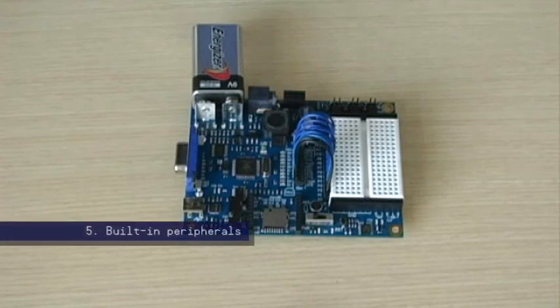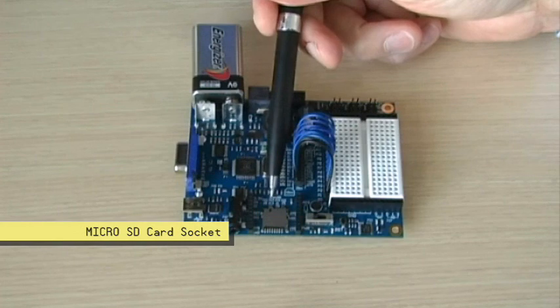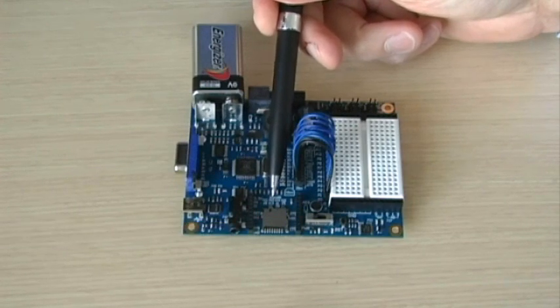The Prop BOE has the perfect set of built-in peripherals. Let's take a quick look. This is the micro SD card socket for storing audio files, sensor data, and larger Propeller programs.